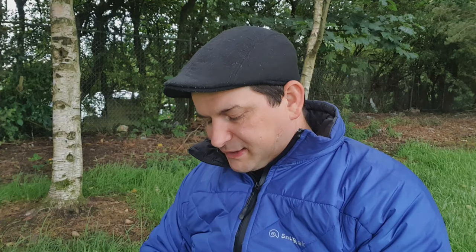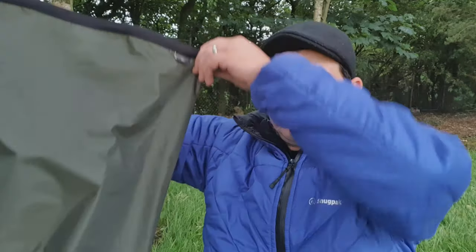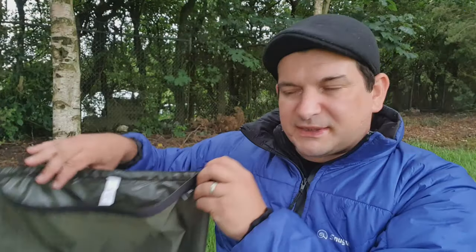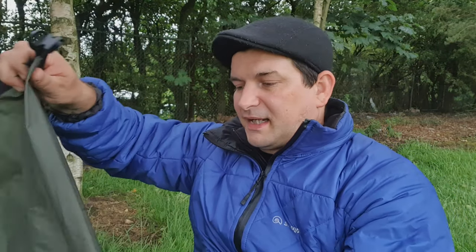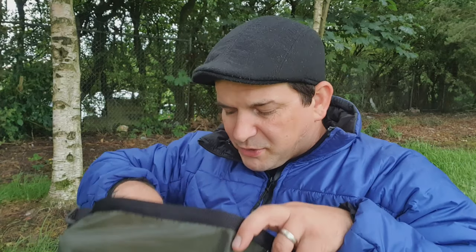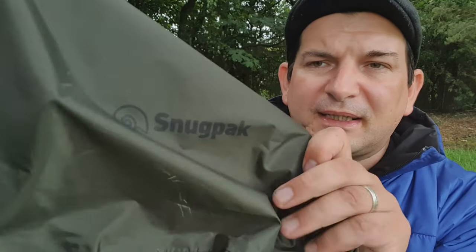Next up is the extra large, which is 20 litres. I'll lay all these out in a second so you can see the differences. This one is in olive — the logo is in black. It's almost big enough for a pack liner, just a little bit too narrow. All the same construction with the flexible plastic up in the top.